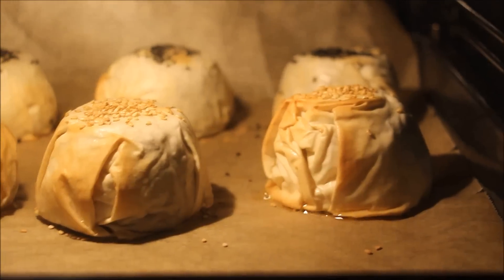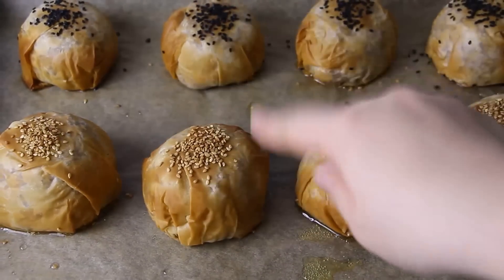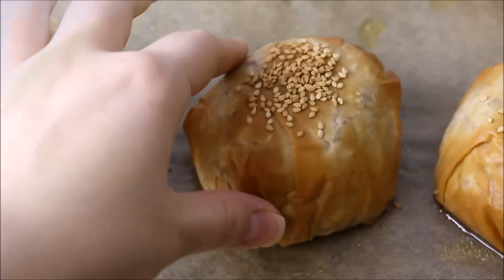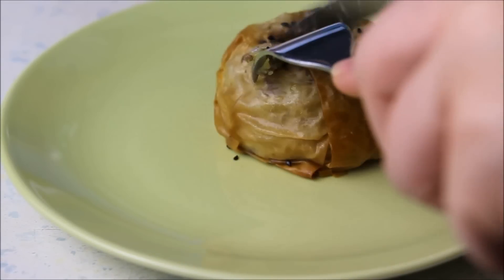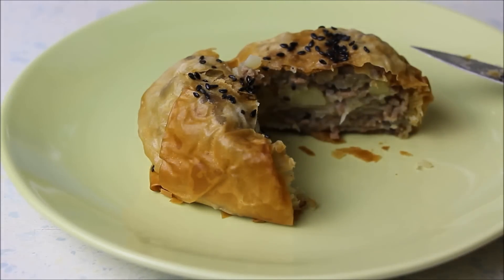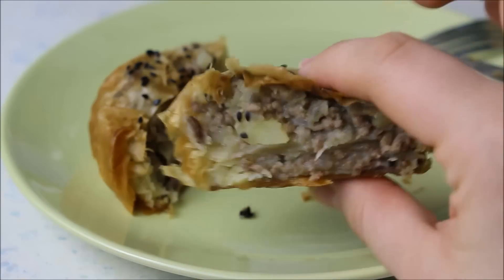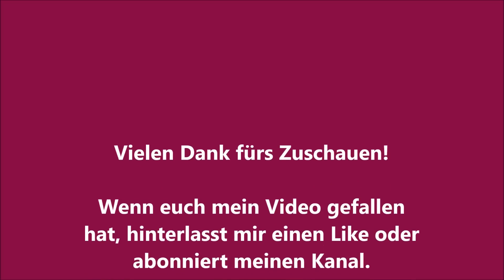So sehen die Tassenburek aus, wenn sie fertig sind. Sie haben eine etwas rundlichere Form angenommen und sind wunderbar knusprig. Neben dem Aussehen zählen allerdings auch die inneren Werte. Dieses Partyrezept eignet sich wunderbar für eure Gäste, weil ihr es schon vorher zubereiten könnt. Formt die Burek, deckt sie ab und stellt sie kalt. Dann bereitet ihr die Sauce zu, stellt sie ebenfalls kalt, und wenn eure Gäste kommen, müsst ihr das Ganze nur noch backen.